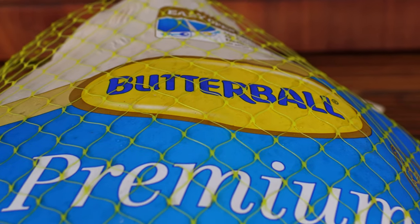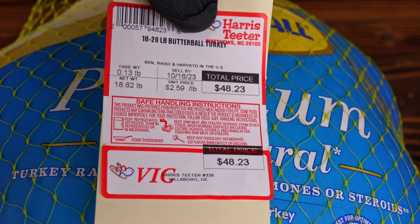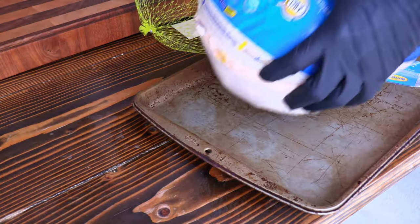That meat for me today is going to be a Butterball turkey, and it's a monster. I've always had a lot of success with Butterball, and so that's why I'm sticking with them this year.